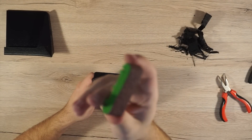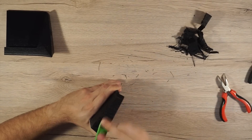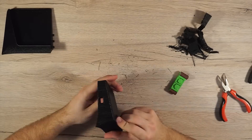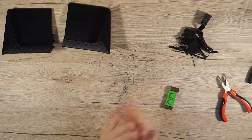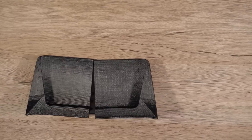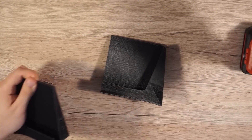Cleaning them with a sanding block is ideal, but you can easily clean them just with the sandpaper itself. If you want the sanding block 3D model, just comment down below. Because the printed parts did not align perfectly, I cut the alignment pins off.